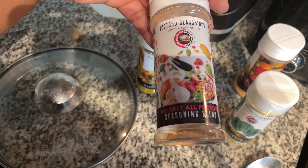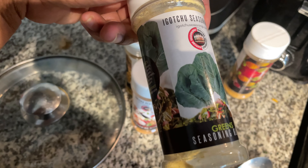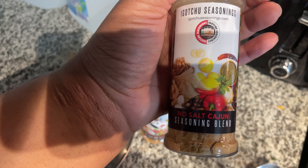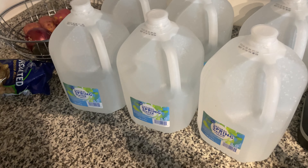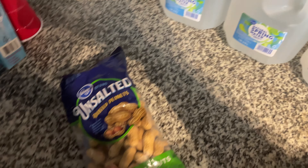Right now I'm making a broccoli cheddar soup. I'm going to add the cheese to it. I added a lot of seasonings to this broccoli soup. I'm going to show you all what it looks like, but it's not done yet. It's going to be really, really good.